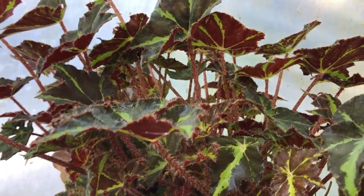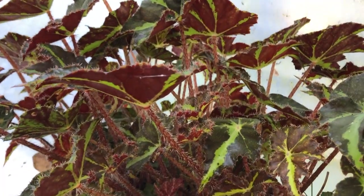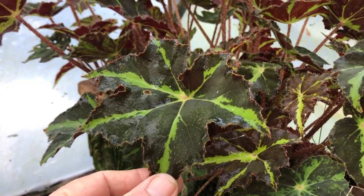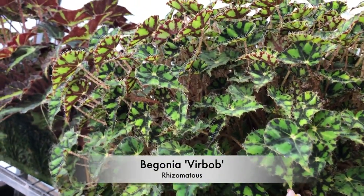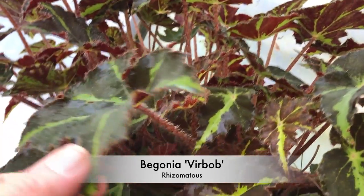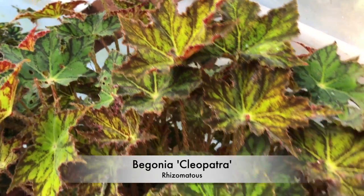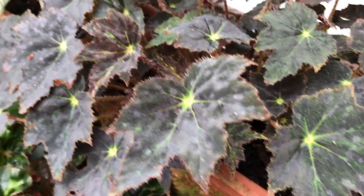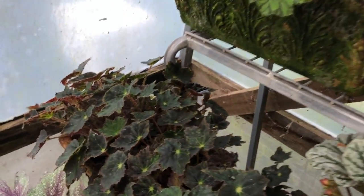We're in the polytunnel having a look at a few stock plants — these are all rhizome type Begonias. A lot of them go down in the winter, they flower in spring, and the flowering is way above the foliage, generally pink. Names here include Veerbob, Boweray, and Cleopatra. I bought that one as Taiwan Ents but I don't think it is, so it's got a question mark on it.